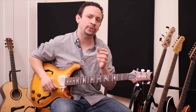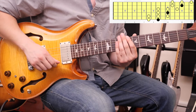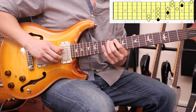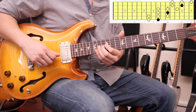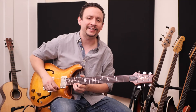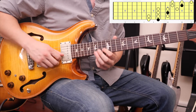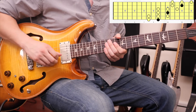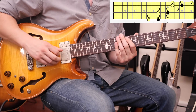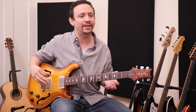What goes up must come down, so make sure you practice descending as well. Ascending, I always play index-ring, index-ring-ring, index-ring, index-ring-ring, watching out for the B string. On the way down it's ring-index-index, ring-index, index-ring-index, ring-index-index, ring-index. The ring finger is the root note on that two-note set, so land there when you're done and it'll sound finished.